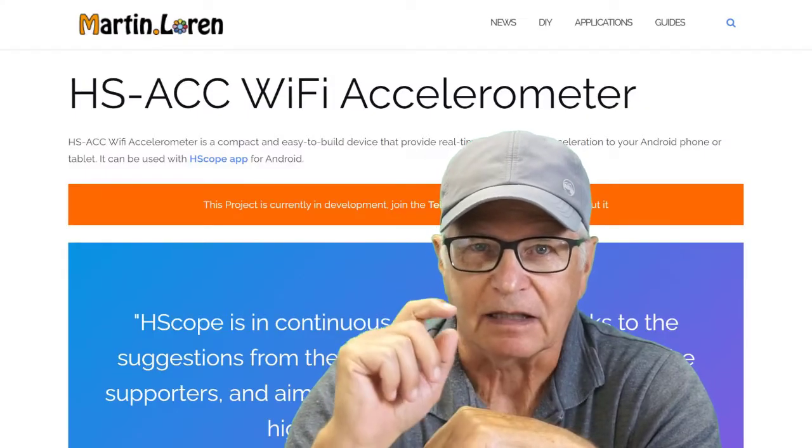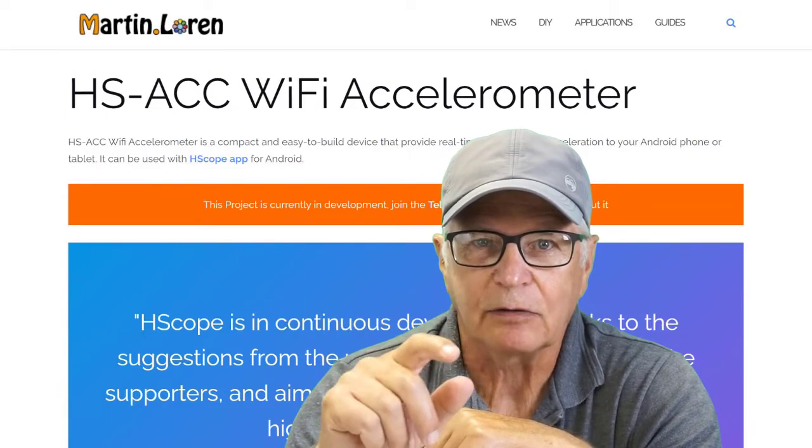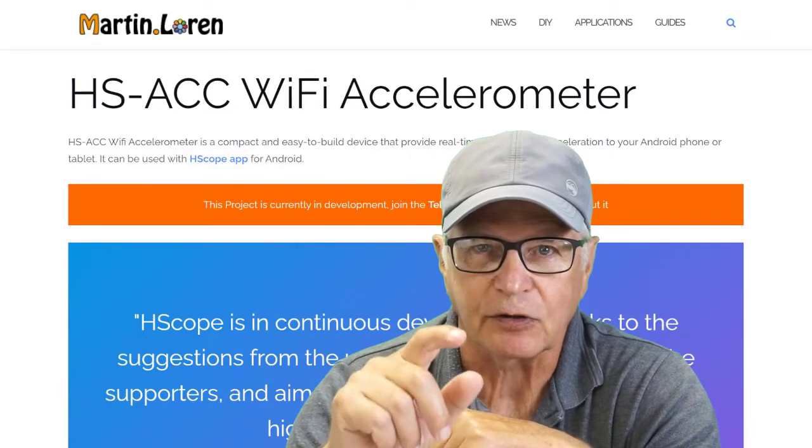I haven't posted in a while but I've been busy. Martin Lauren has a brand new development project out and you guys know how I like to feature his work.